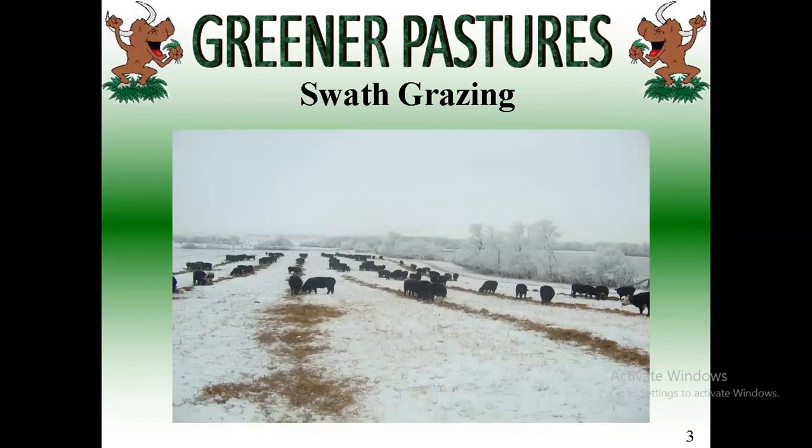Dormant season grazing is pretty easy. Now we're going to move on to swath grazing. What we're looking at here is actually a pea straw field, but whatever crop you're grazing, same thing — I want some snow to cover it because it protects it if a melt-freeze comes real quick. If I can get a decent amount of snow on top, it helps protect it, and they've got to work a little bit to get underneath it, but once they do, they can graze right through.